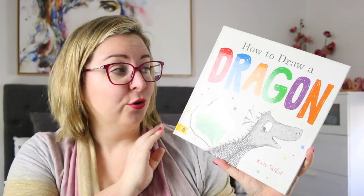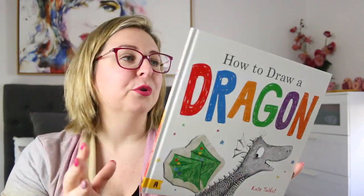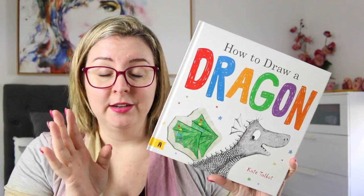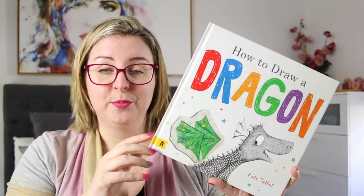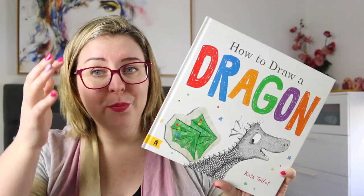Today I'm here to share a review of How to Draw a Dragon by Kate Talbot, which is a really gorgeous, fun picture book. This was sent to me for review by Allen and Unwin, and the book itself has been published by Albert Street Books. So thank you very much to both of them for the review copy.